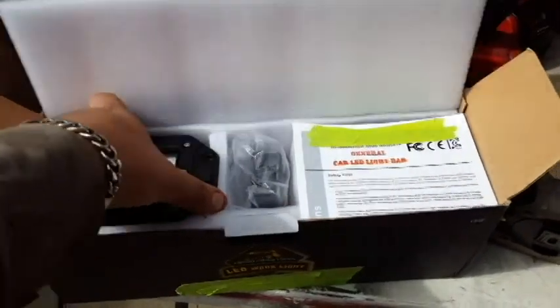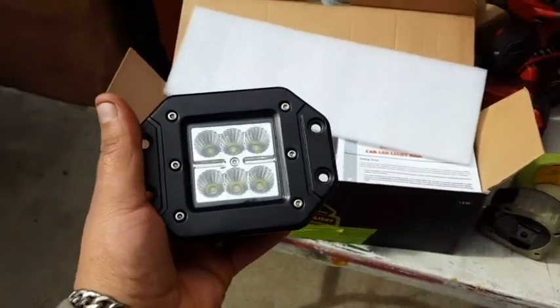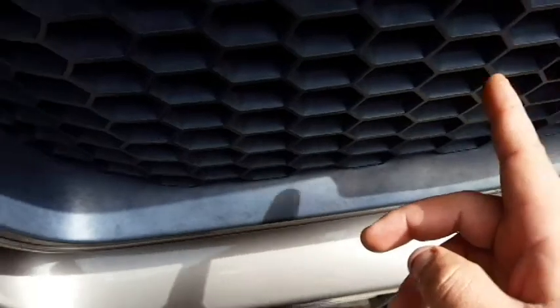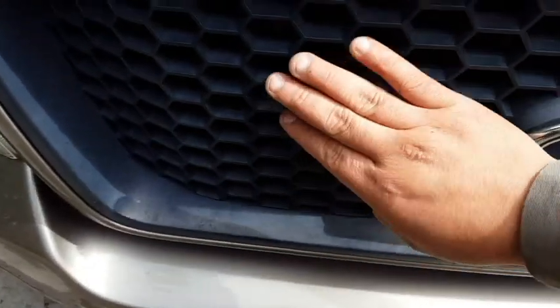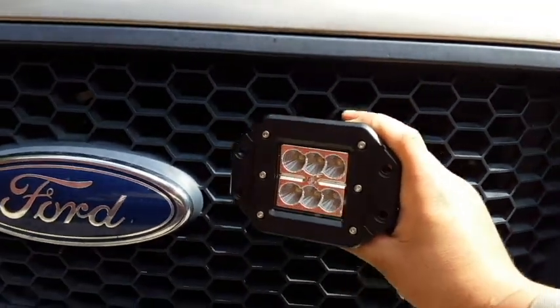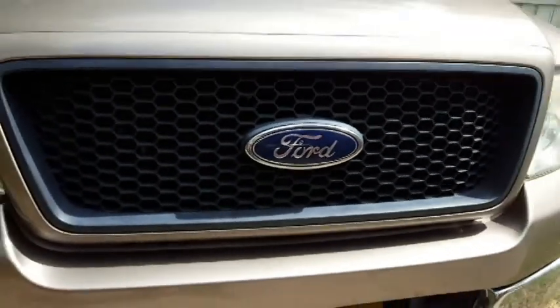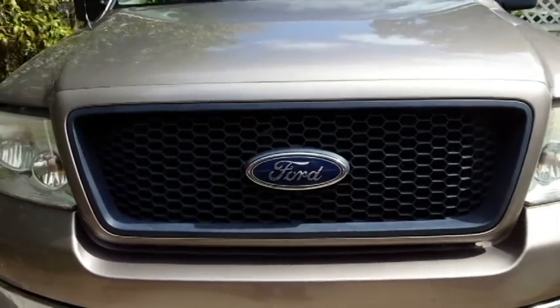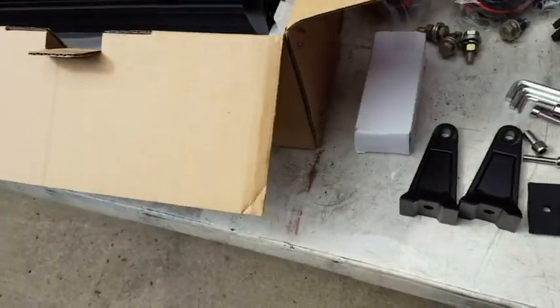We'll also be installing a pair of five-inch recessed lights in this grille. The grille comes out and then curves in, so we're going to squeeze them in between here and the Ford emblem. There's about seven to eight inches of somewhat flat surface, so that's where we're going to put them — one on each side. We'll get them dead center top to bottom so they don't look too high or too low, and we'll consult with the owner's son on final placement.